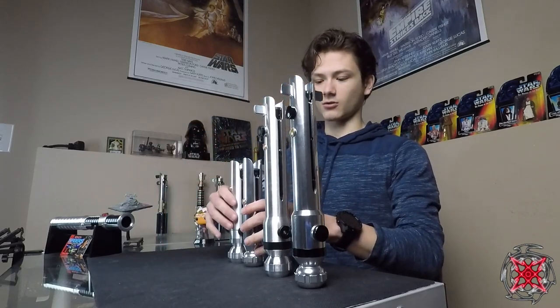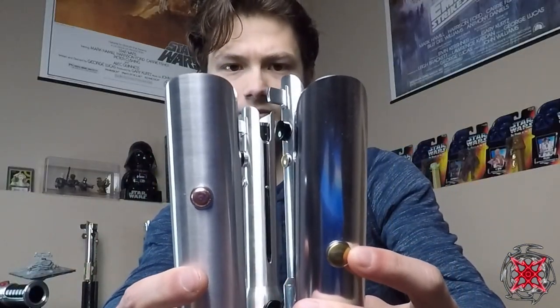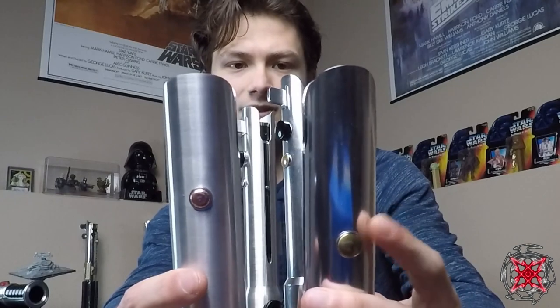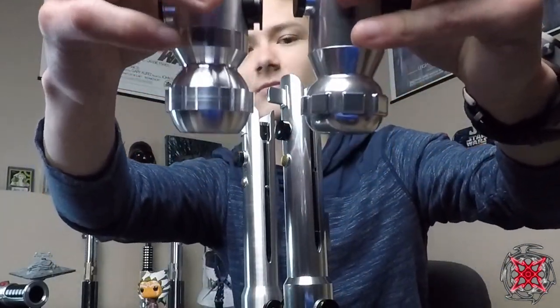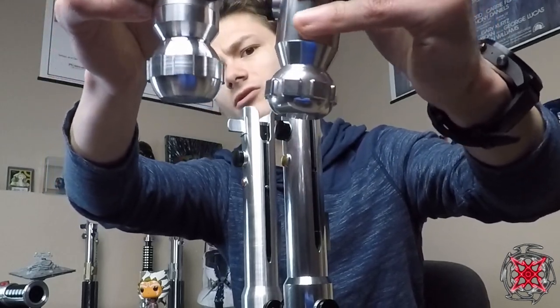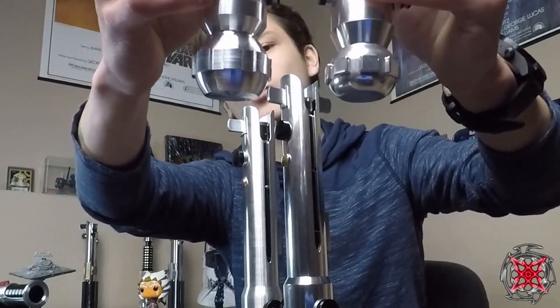Moving to the smaller sabers — one thing worth mentioning is the roundness of the emitter. This one has a finer point, while this one is a bit more round. The same can be said with the pommel balls — or cubes, I should say. This one's more flat, and this one is more round.